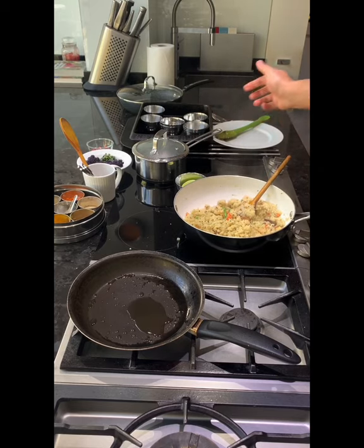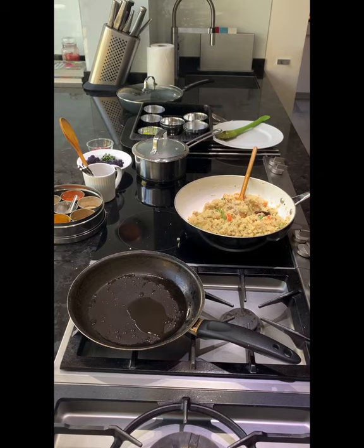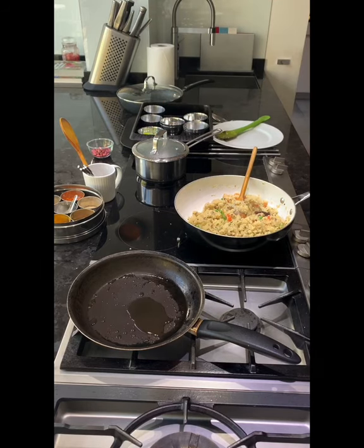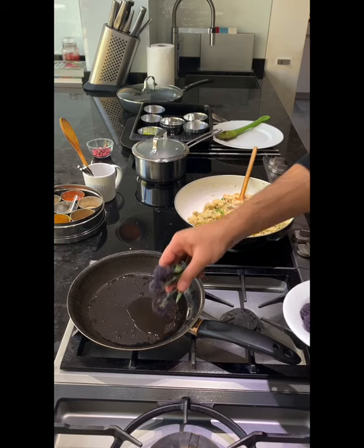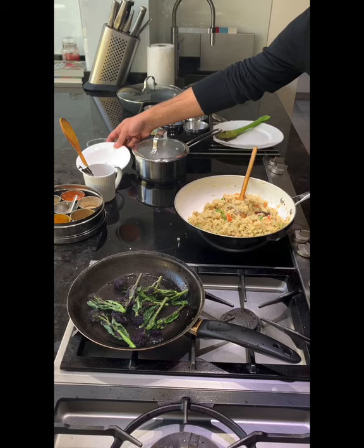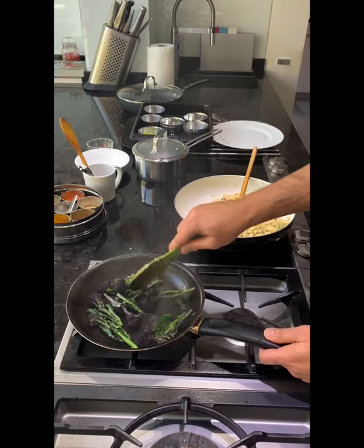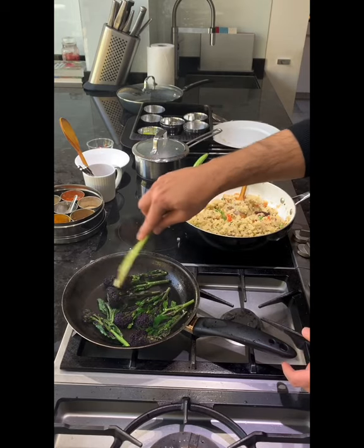Now, what do you serve with this generally? In Indian households, people would add ketchup — believe it or not — spicy ketchup or homemade tomato chutney. Both work for me, but I love making different types of chutneys at home. I shared a recipe just a few days ago on my Instagram if you want to follow that. Now I had some purple broccoli which I brought from my restaurant — I just want to caramelize it, almost like charring it. If you had the barbecue going you'd char it on the barbecue, but a hot pan does the job.